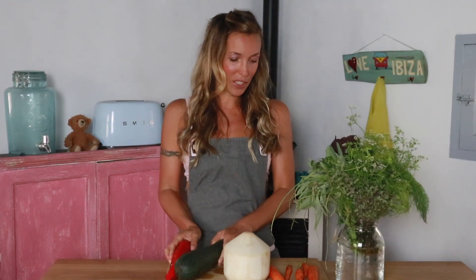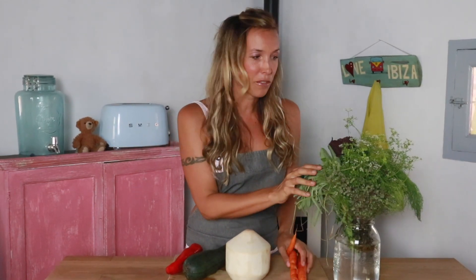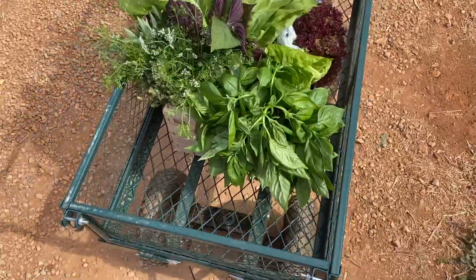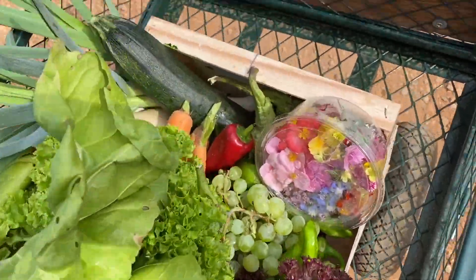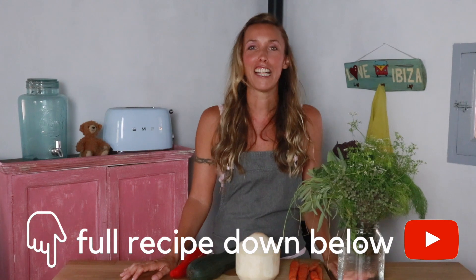I got all the produce we're going to use today: bell pepper, zucchini, some fresh grown carrots, some beautiful herbs, and flowers we're going to decorate with, from an organic farm here on this island — everything really but the coconut of course. Unfortunately they don't grow here, and I call this the shopping cart of the future. This is a cold dish so it's perfect for the summer and quite easy and fast to prepare.